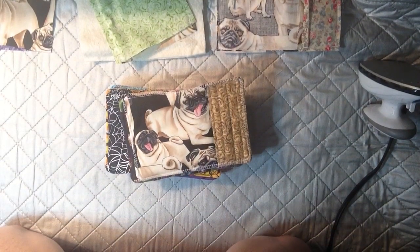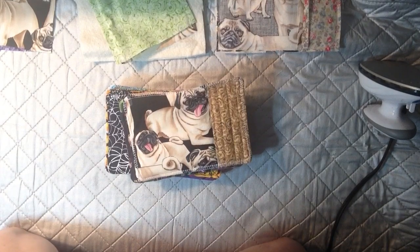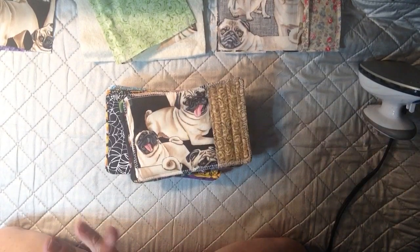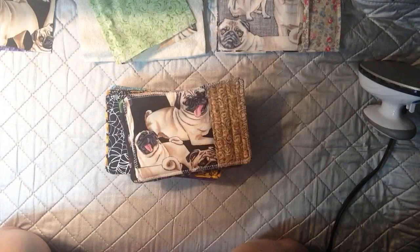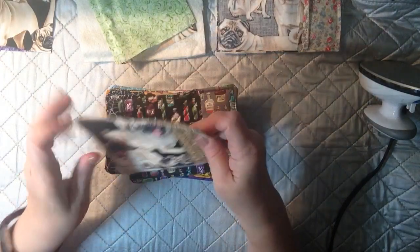Hi everybody, thanks so much for stopping by my channel. My name is Susan Timchak and I'm here to share with you a fun sewing project. My channel is a variety of different things from stamping to sewing to unboxing — you just never know what I'm going to be doing. But I wanted to share with you these fun mug rugs.